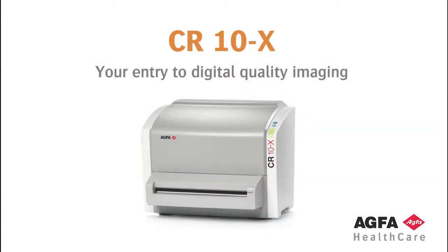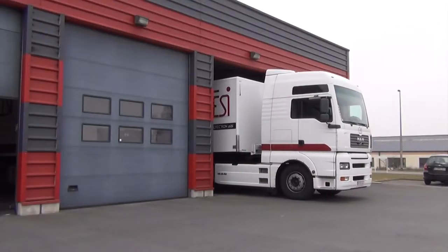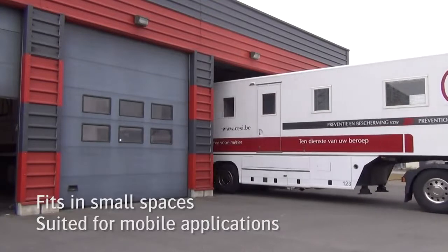CR-10X, your entry to digital quality imaging — a mobile and affordable digital solution. The CR-10X digitizer is compact and robust, and ideal for mobile and space-restricted radiology environments.